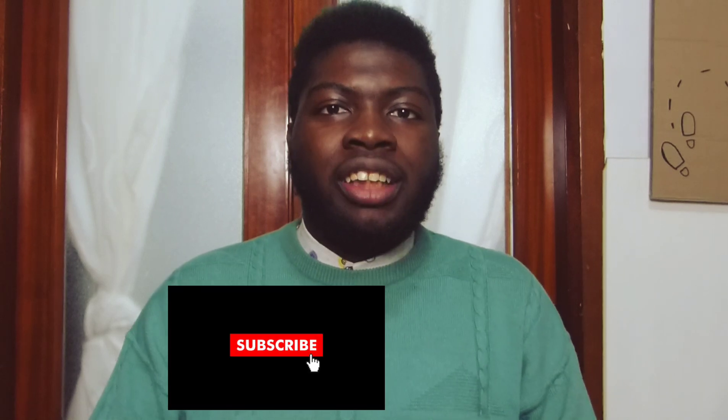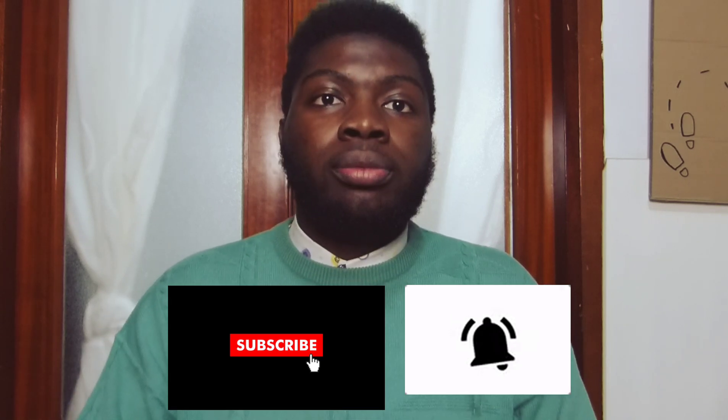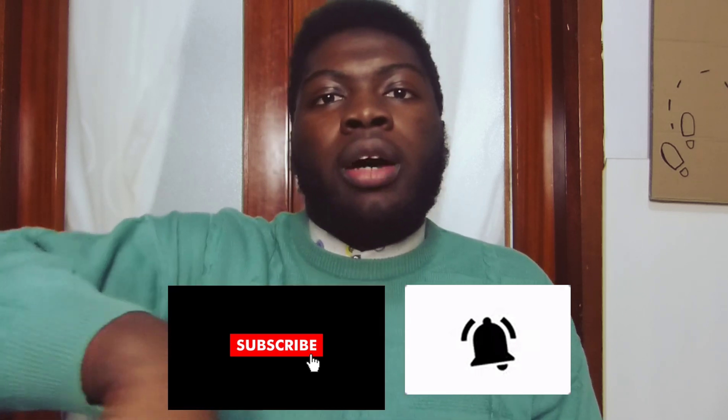So guys, I hope you enjoyed this video. Like, comment, subscribe, and hit the notification bell so you will know when I put my next video. I hope you enjoyed this video on color blocking. If you have more video ideas, you can put a comment below. I will see you in my next video.